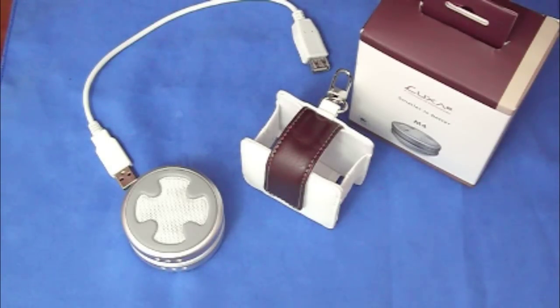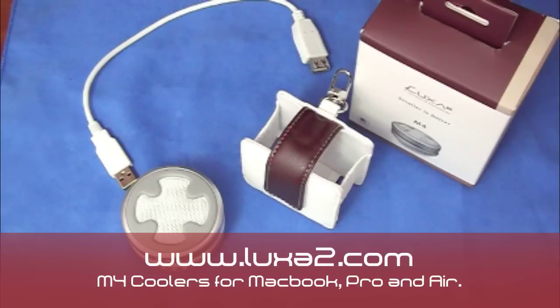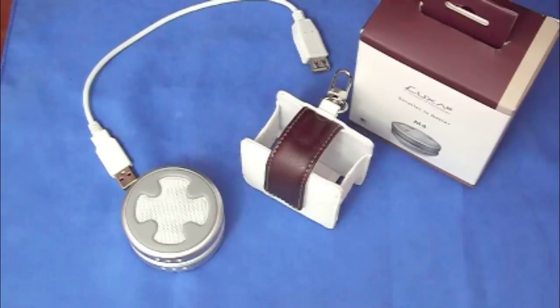Hello everybody, how are you guys doing out there? It's Stu from Ukraine. Today we'll be taking a look at the Luxa 2 M4 cooler for pretty much any MacBook. I want to give a big thanks to Luxa 2 for sending this out for a review for free. Thank you guys so much, means a lot to me.